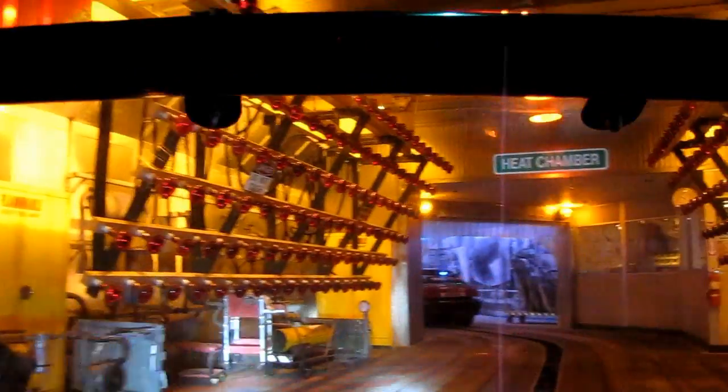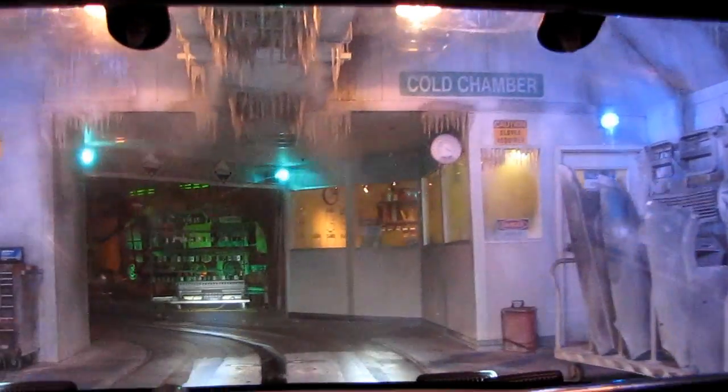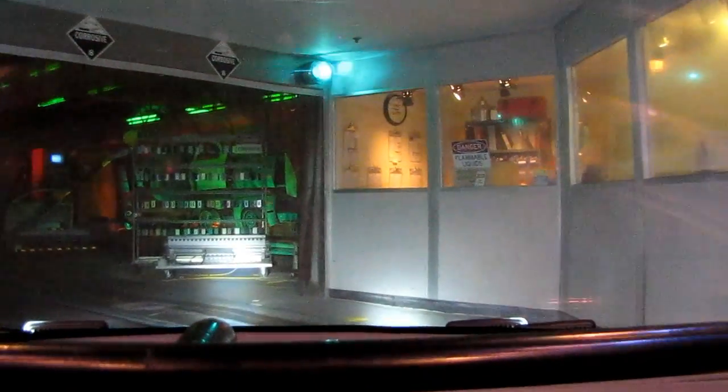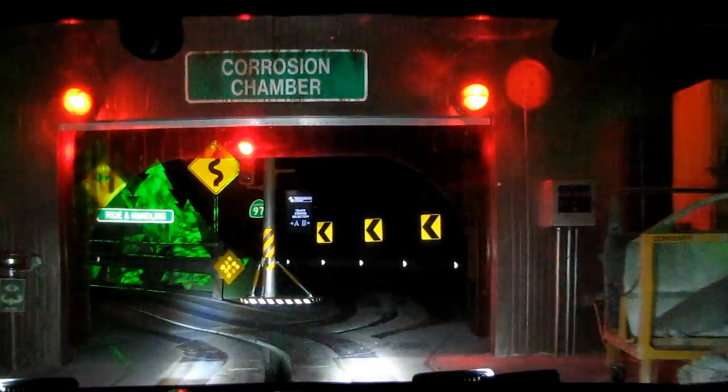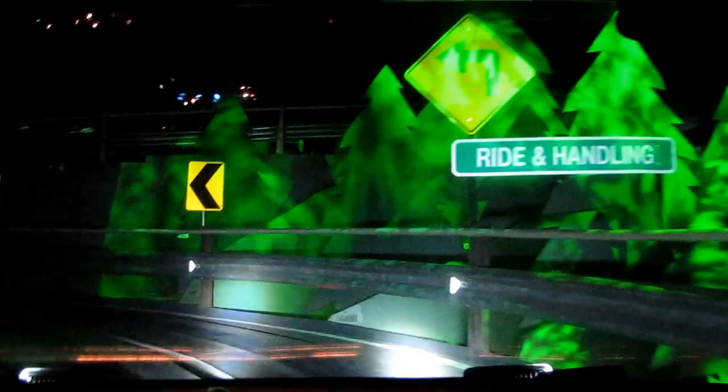Let's demonstrate some extreme test conditions. Did you remember to turn off those robots? Clear for track course A. All right, let's pick up the pace. Increasing speed — 10%, 20%, 30%. Are you seeing an increase in lateral forces? Sure am.